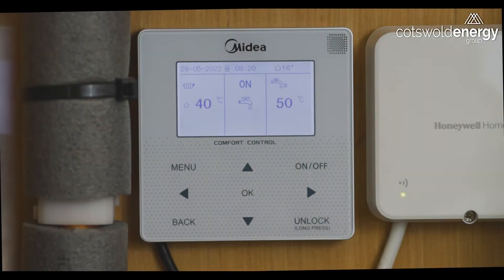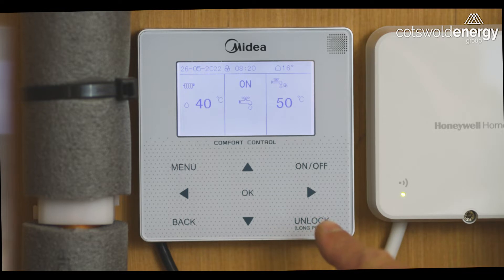Hi there, welcome to Coxsword Energy Group. We're here today to talk about your Midia controller that comes with your Midia heat pump. With every Midia heat pump you'll get a controller that looks like this, and the purpose of this device is to give you overall control of your heating and your hot water.